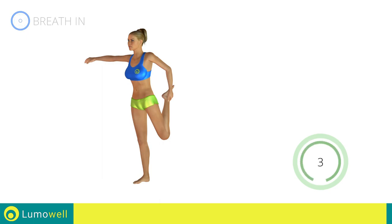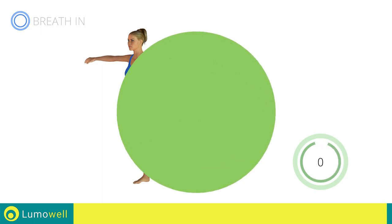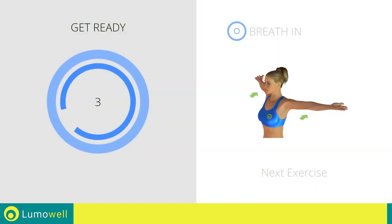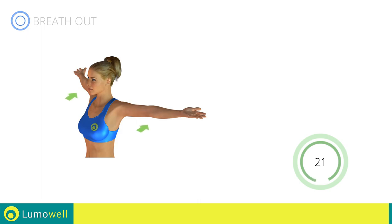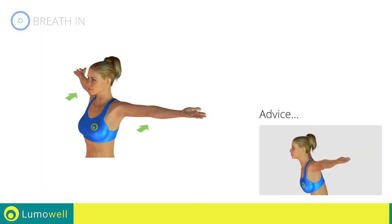Five, four, three, two, one — stop. Next exercise: stretching arms, chest, and shoulders. Go! Be sure not to bend your back — try staring at a point in front of you.